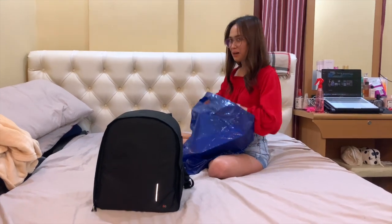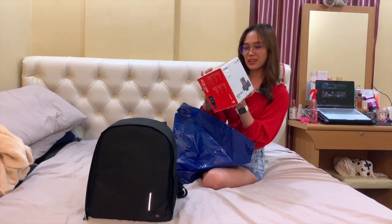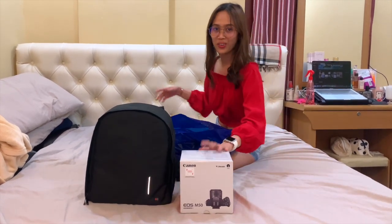Tapos, camera. This one is Canon EOS M50. Actually, hindi ko alam may specs nito. Masasabi lang doon ng salesman — asawa ko. Maganda daw yan.